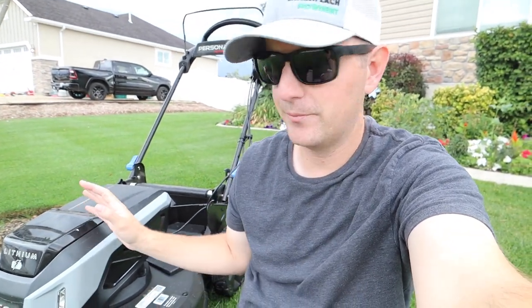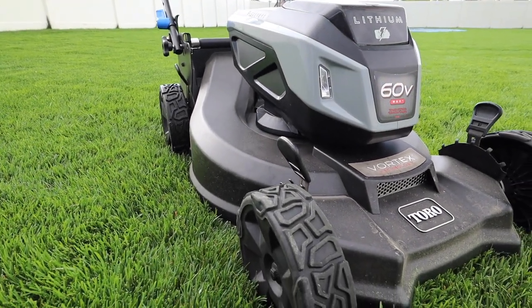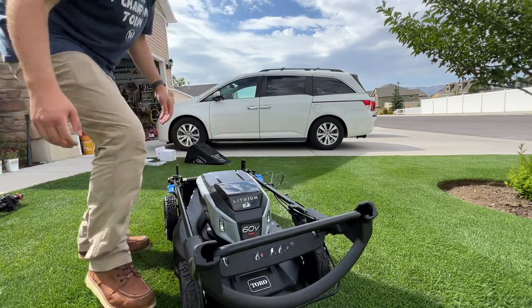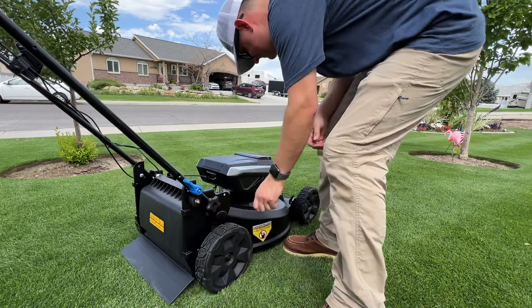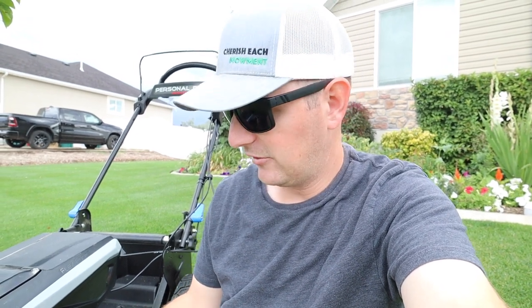To start with an overview of this machine, this is model 21568. It is the Toro 60 volt Super Recycler. It has a 21 inch deck and cuts anywhere from one inch to four inches. Adjusting the height is pretty simple — each wheel has its own individual height adjustment. Some people don't like that; I don't mind it. For the most part, I leave this right in the middle on the third notch, which is two and a half inches.